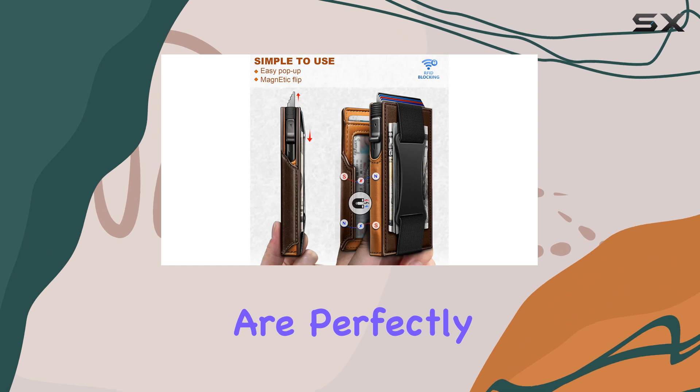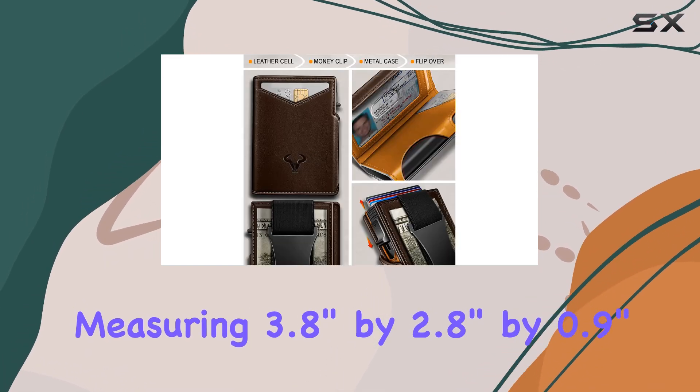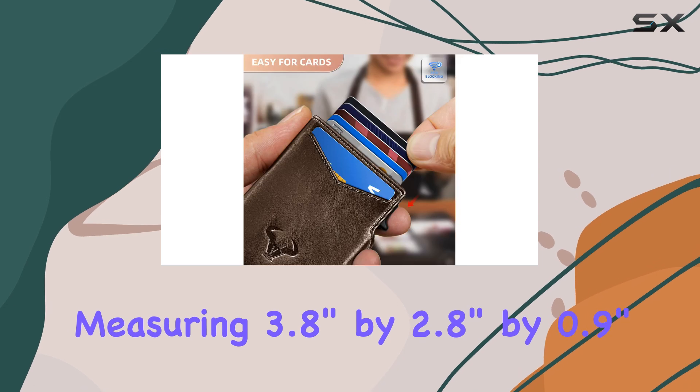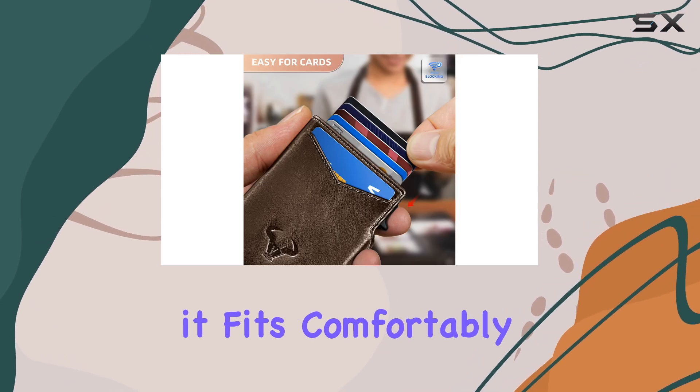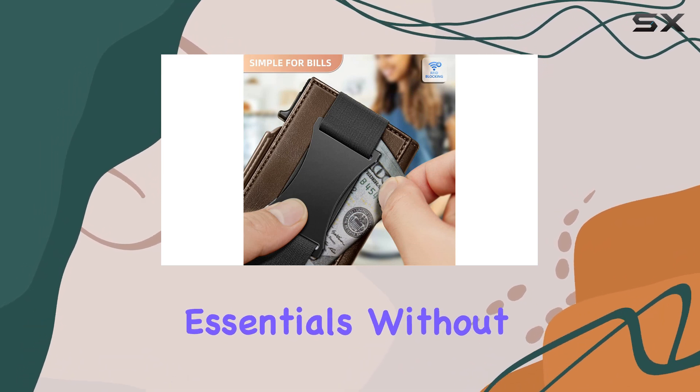The dimensions of this wallet are perfectly suited for front pocket carry, measuring 3.8 inches by 2.8 inches by 0.9 inches. This compact size ensures it fits comfortably in your pocket, providing easy access to your essentials without adding bulk.